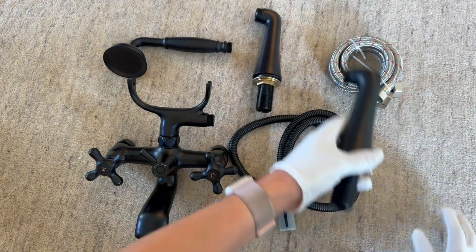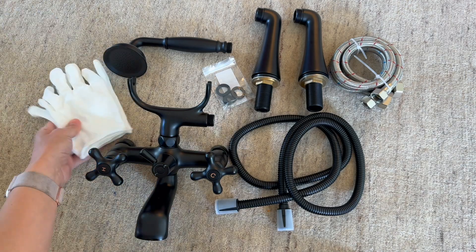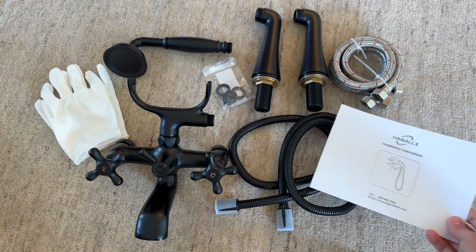So if you are looking for a faucet, this one is high quality and gorgeous. I definitely recommend that you check this one out. I am loving it and highly recommend.